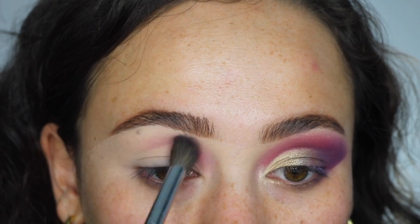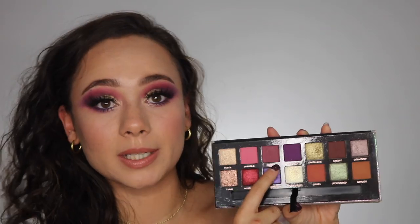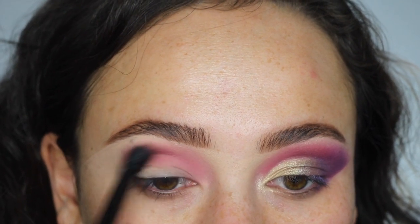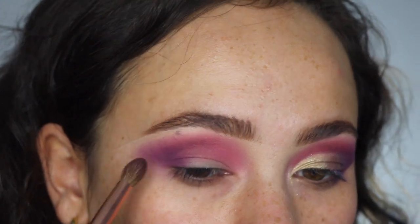Now let's get into the fun look I created for today's video — I wanted to try out a lot more colors. I started off with Supreme applied on the inner half of my crease. It's the perfect crease color for basically any colorful look within this palette's color scheme — it blended out beautifully and was very complementary. The next shade I went into was Pinker as my transition shade to create the fade in the middle of the crease. Then I took Bigwig and applied that to the outer corner, winged it out, really built it up, blended it out, and then the outer corner of my lid.